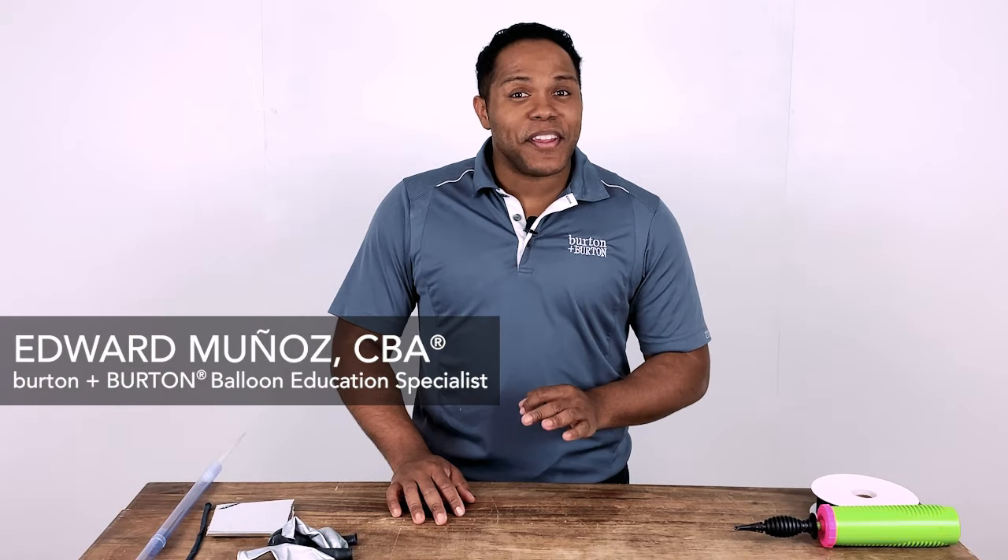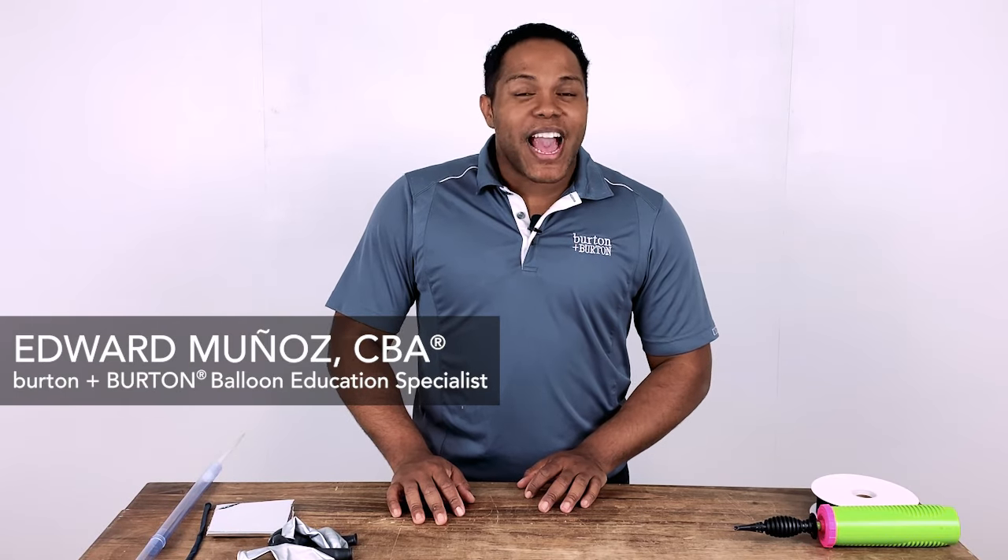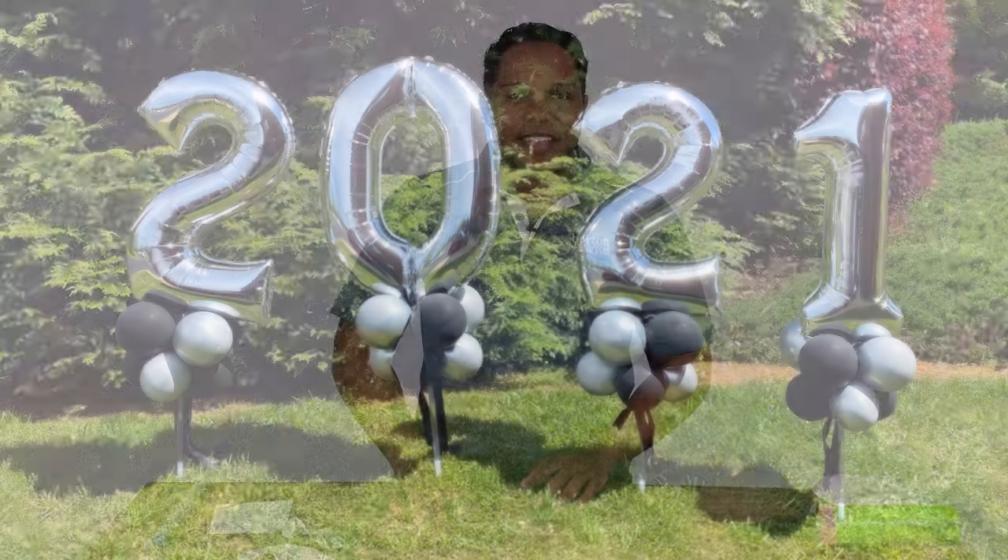Hi everybody, I'm Edward Munoz and I'm here at Burton Burton. Today I want to show you how you can create a graduation jar steak. Are you ready? I'm ready.